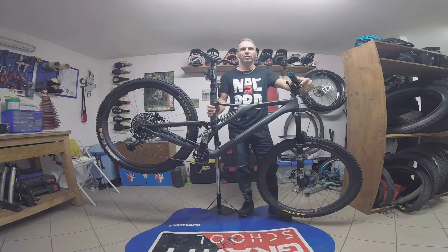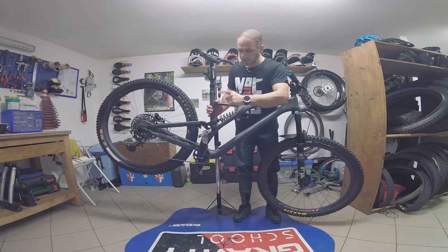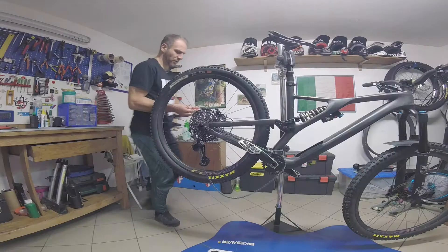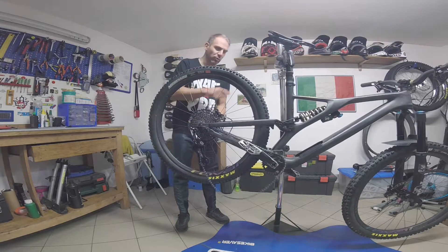Amici biker, benvenuti nella mia rubrica. Preparo la bici. Nella prima puntata vi spiegherò come migliorare la sospensione posteriore senza andare a spendere soldi nell'ammortizzatore. La prima operazione da fare è smontare la ruota posteriore e l'ammortizzatore.